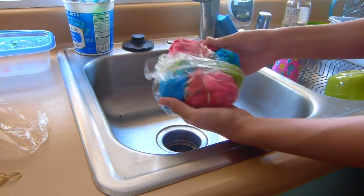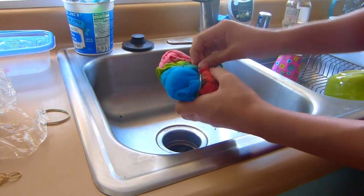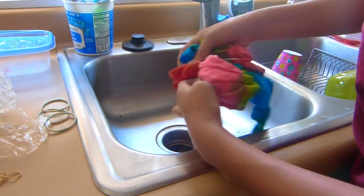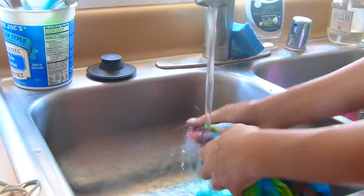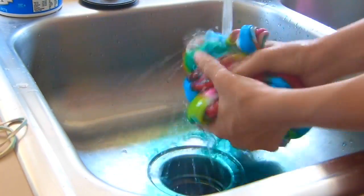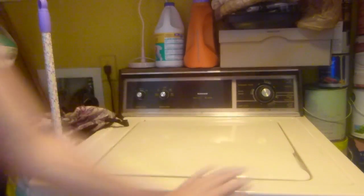Nach den 8 Stunden dann einfach die Frischhaltefolie und die Gummis entfernen und auswaschen, bis fast keine Farbe mehr zu sehen ist. So, das ist dann mein Zwischenergebnis. Dann einfach in die Waschmaschine — aber aufpassen, nur die Tie-Dye-Sachen waschen, mit nichts anderem vermischen.